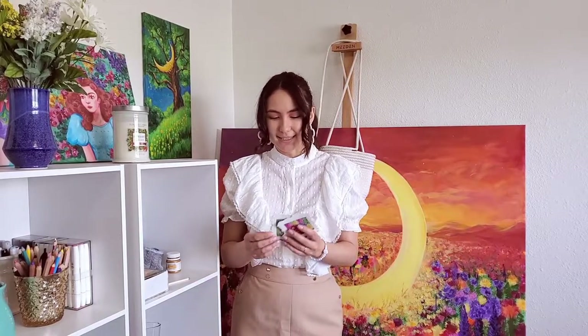Hello, my name is Asya. Nice to meet you and welcome back to my channel if you already know me. In today's video I'm going to create these tiny little paintings and show you the process.